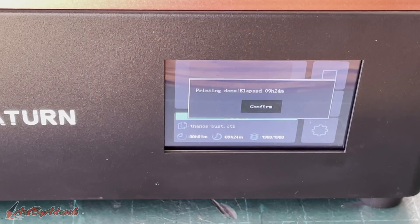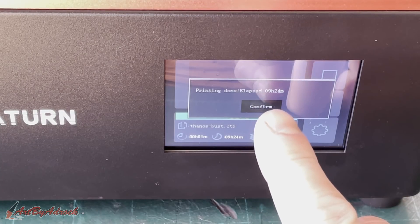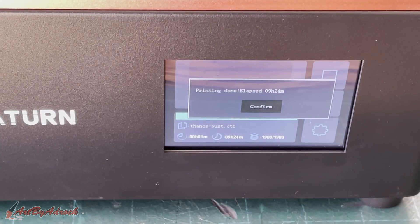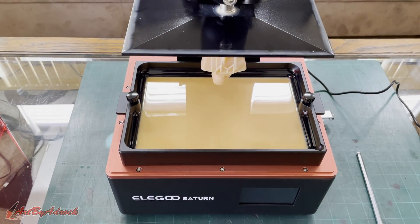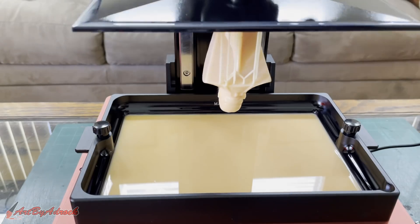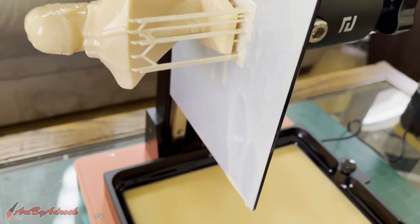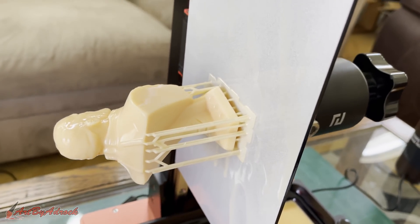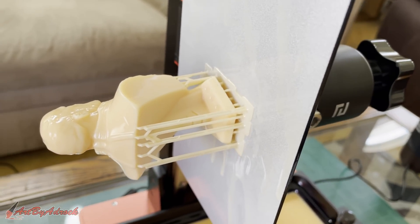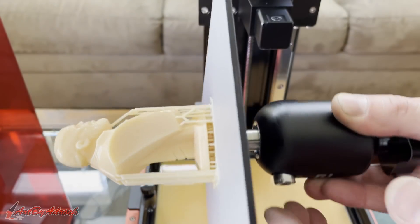This piece has finished, and as you can see it took nine hours and 24 minutes to complete. I'll go ahead and let this drip off for a few minutes, let all the resin get back into the vat, and then we'll get this taken off, cleaned up, and have a look at it.